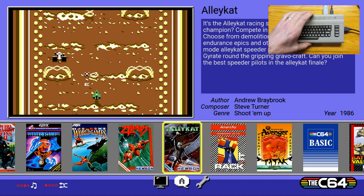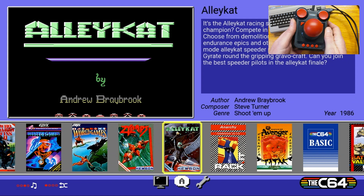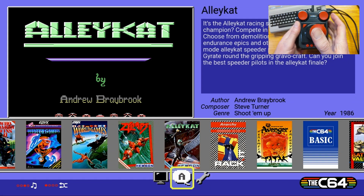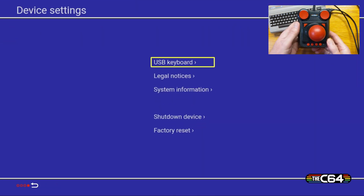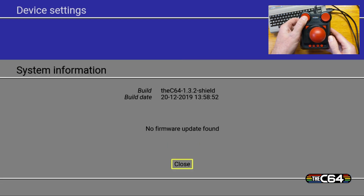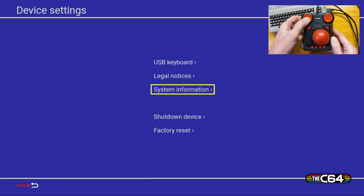Here we are at the main user interface for the Mini. We'll grab our joystick because we'll need to move around — those cursor keys don't work. We're going to go to settings, hit our joystick button, go down to system information, and find out what version of the firmware we have installed. We currently have version 1.3.2.